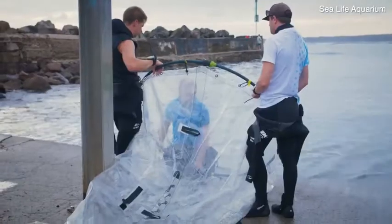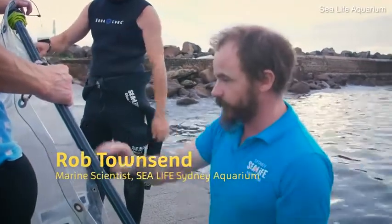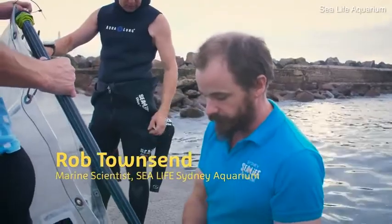This is the clear sock that we will actually herd the shark into, so where we can actually do the final restraint of the animal underwater. It's nice and big and clear so they don't see it as a threat.